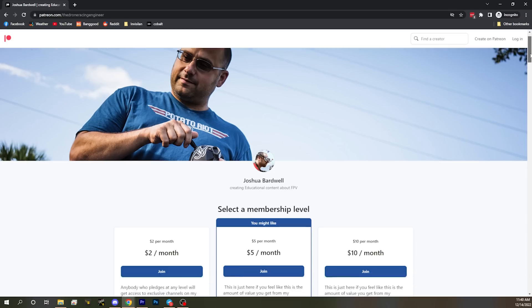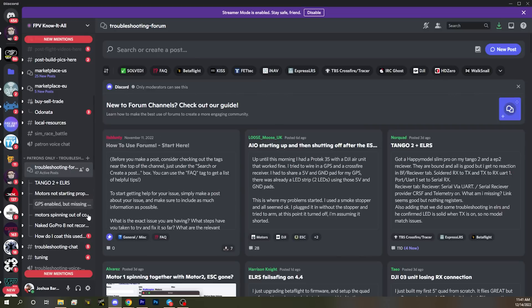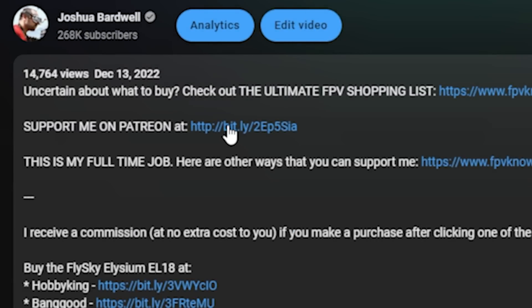Patreon is a website where you can subscribe to support me for as little as $2 a month. Patrons get access to my Discord server, full of friendly, helpful people who want to talk about FPV — including a troubleshooting forum and a buy/sell/trade forum. If you've been watching my videos and feel it's time to give something back, there's a link in the video description to sign up.